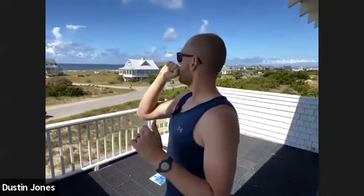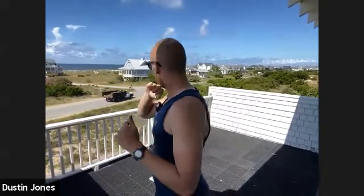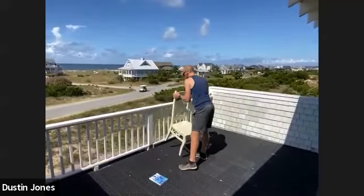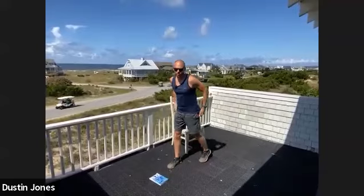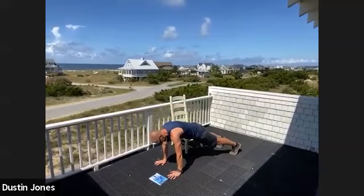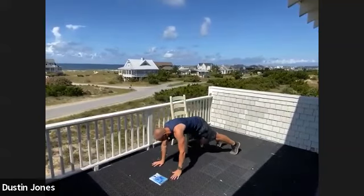So today we have plank shoulder taps. We want to get in that plank position. You're going to tap your shoulders. Like push-ups and everything else, to make that easier you just get more vertical. We'll be doing 21 of those — just 21 taps, one, two, three, four, five, all the way to 21.